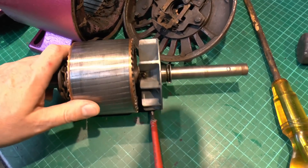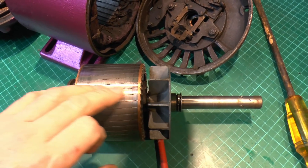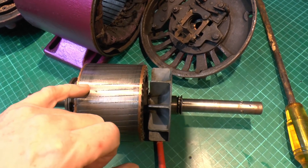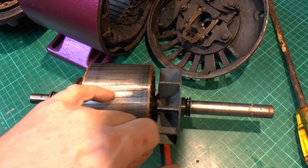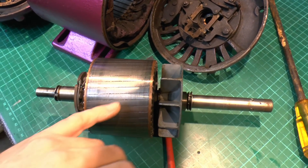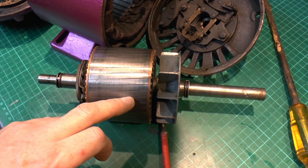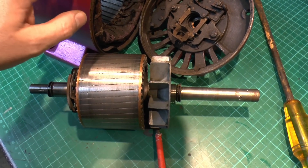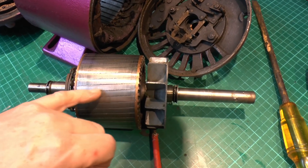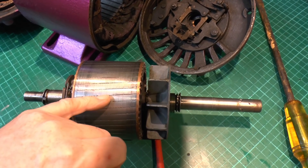Then the part in the middle is called the rotor, and it rotates. All we've got here is basically some metal bars going along here with a very thin gap between them, and there's lots of these all the way around. Essentially these have no electrical connection whatsoever, but if you put them inside the stator you've got an alternating magnetic field there.